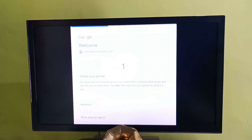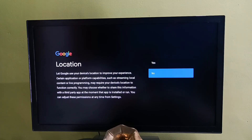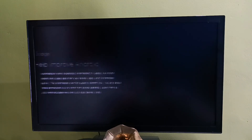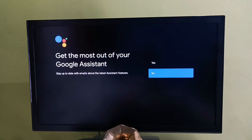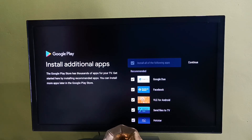Let me enter the Gmail ID, then enter the password. Login has completed. Then select Accept, then select No, then select No. Select Continue, tap on Continue, then tap on No Thanks. Select No, I don't want to install any of these apps. I will install these apps later, then select Continue.